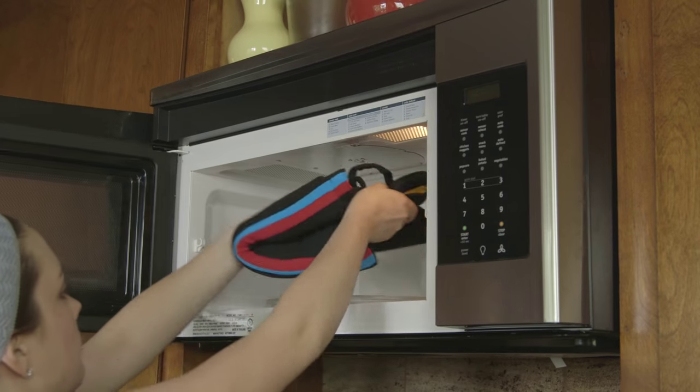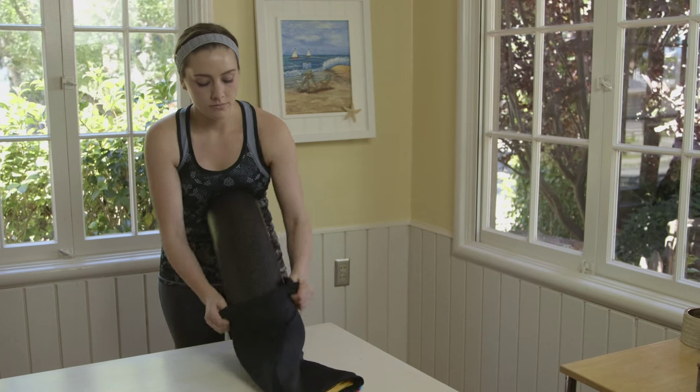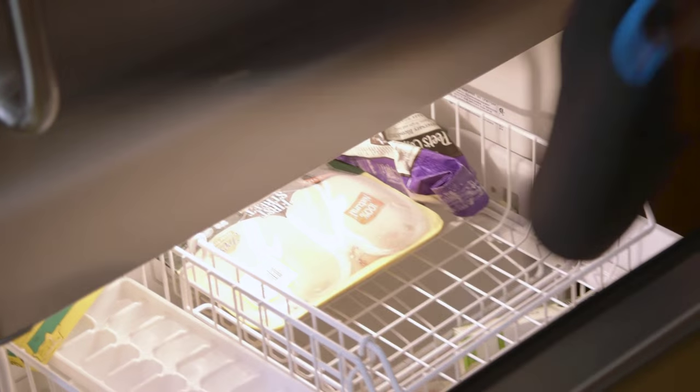To heat ThermaRoller up, you just put the patent-pending thermal sleeve in the microwave for a few minutes and then slide it on the roller. To use it cold, you put it in the freezer, again just for a few minutes, slide it on the roller, and you're ready to cold roll.